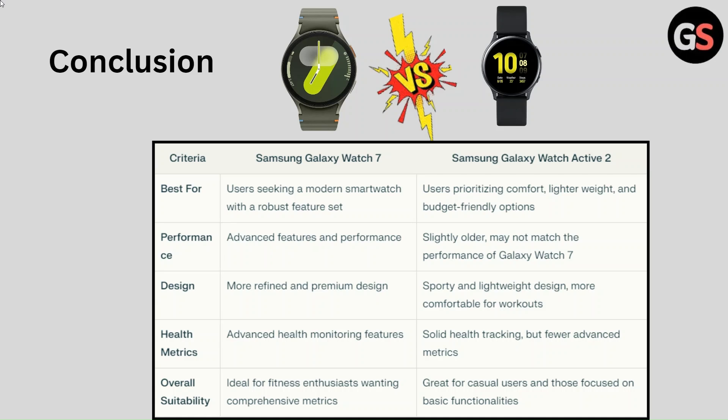Design of Galaxy Watch 7 is more refined and premium, while design of Galaxy Watch Active 2 is sporty and lightweight, more comfortable for workouts. Health metrics of Galaxy Watch 7 include advanced health monitoring features, while Galaxy Watch Active 2 offers solid health tracking but fewer advanced metrics. Overall suitability of Galaxy Watch 7 is ideal for fitness enthusiasts wanting comprehensive metrics, and Galaxy Watch Active 2 is great for casual users focused on basic functionalities.